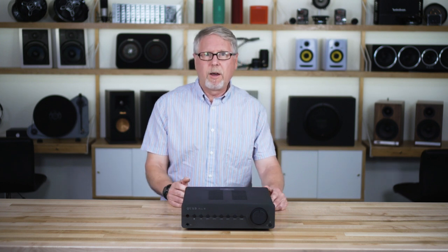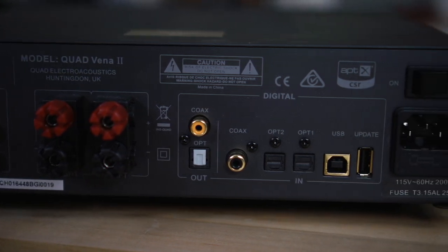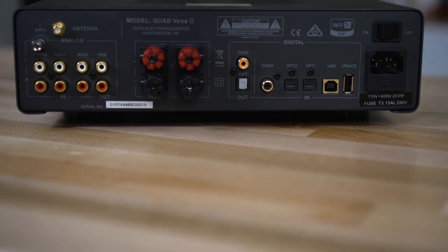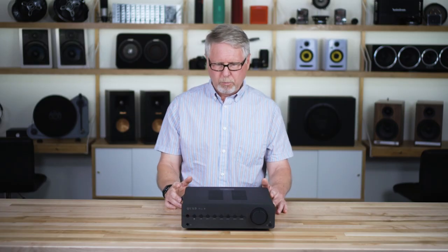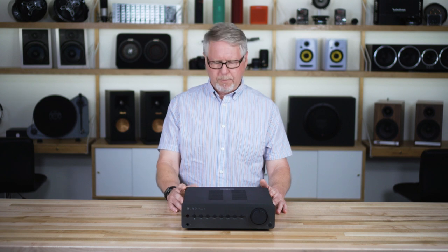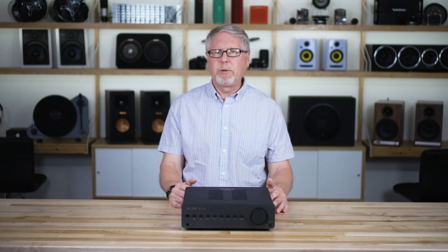On the digital side you've got both Toslink optical and coaxial inputs and outputs. The outputs you would use to feed another DAC, although frankly the DAC in this is so good that I doubt you would want to connect it to an outboard DAC. The inputs are Toslink optical and coaxial for connecting something like your TV — you can use one of the optical inputs for that.